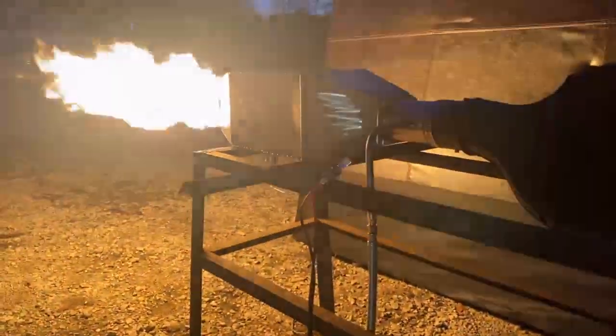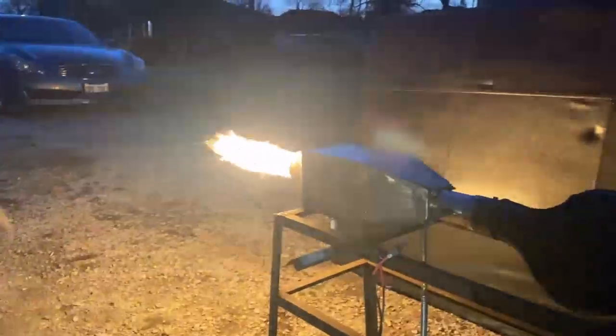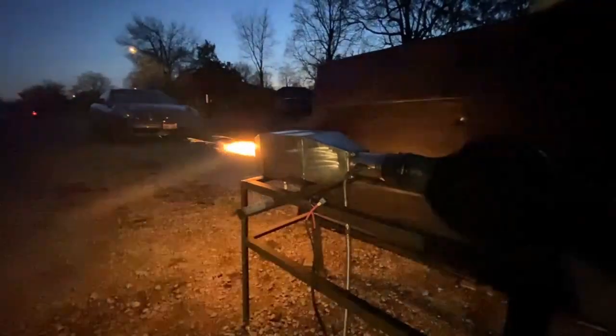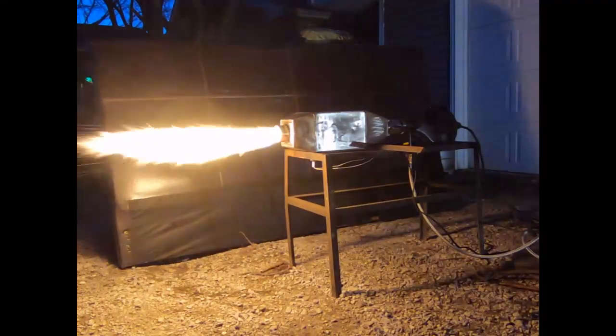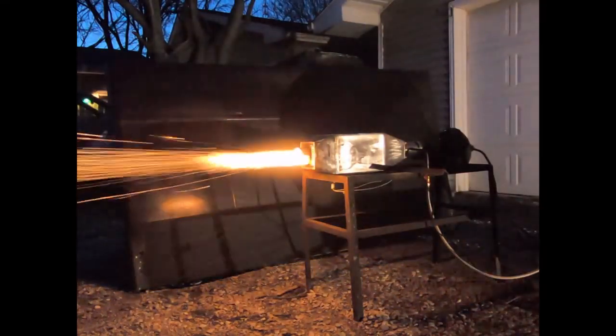We pretty much just need to put a delay-off timer on this thing so no one forgets to turn it off. Here it is on full blast — all those sparks you see are just metal filings from the fabrication process being shot out of there. The fact that you can turn the blower up full blast and it doesn't go out — speed volumes, pretty impressed with that.